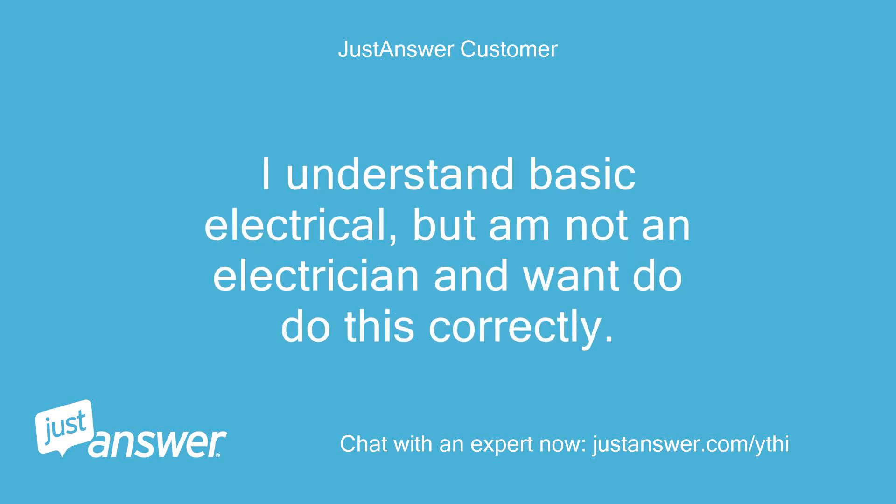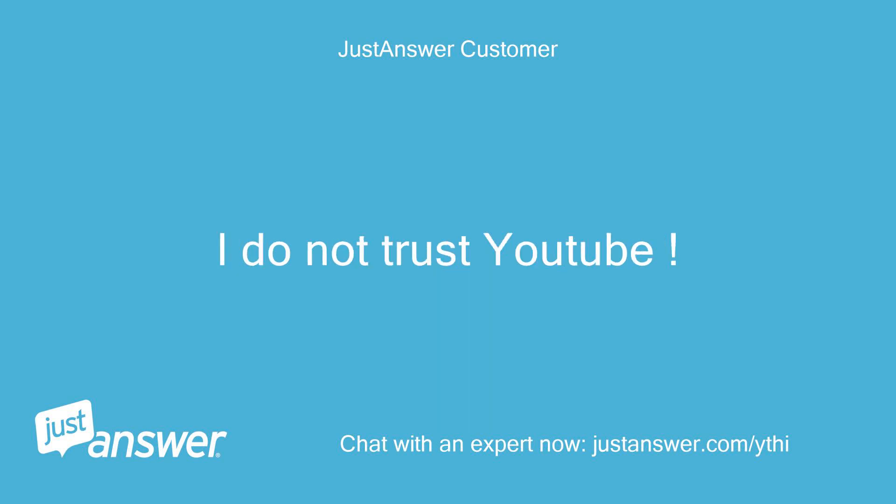I understand basic electrical, but I'm not an electrician and want to do this correctly. I do not trust YouTube.